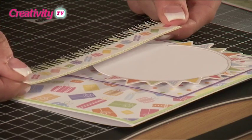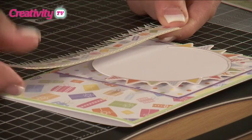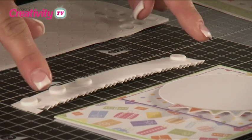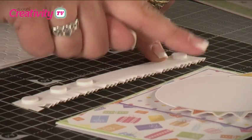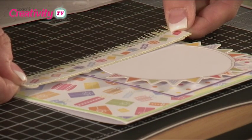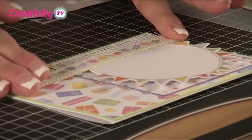Because our circle was attached using foam pads, we also need to apply the fringed banner on foam pads to get a nice even flow across the card. You might find it easier to place your banner upside down under the card so you're not putting foam pad on top of your circle, which would create an uneven effect. Then place the banner across the bottom of the card so it just overlaps the edge of the bunting, and press it firmly in place.